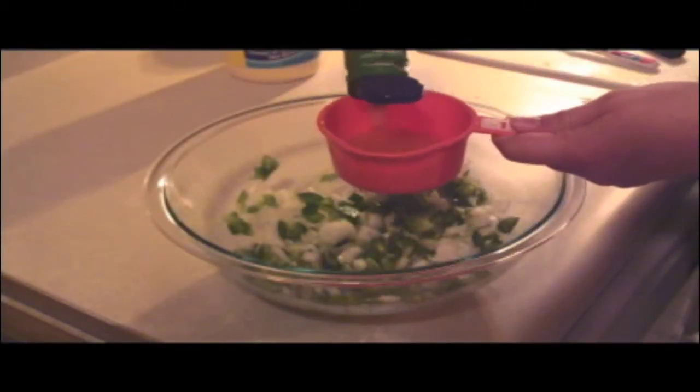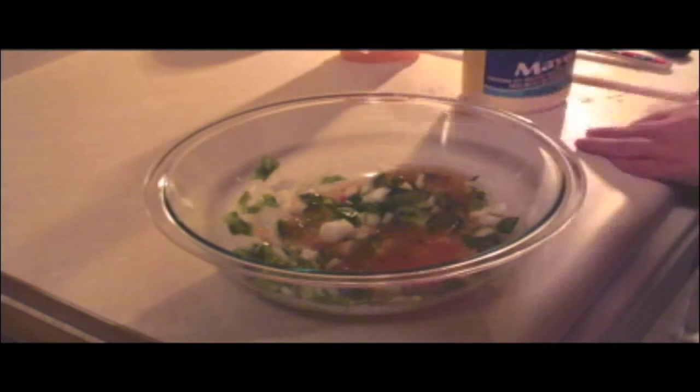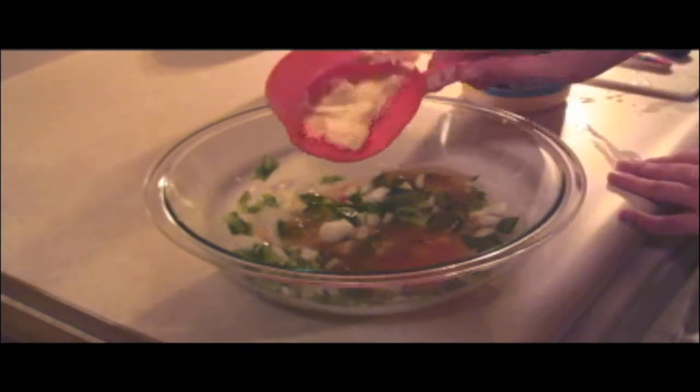Next, add one half to a full cup of Italian dressing and mayonnaise. Adding the dressing first will allow all the mayonnaise to fall out of the cup, leaving very little mess.